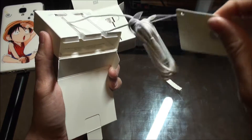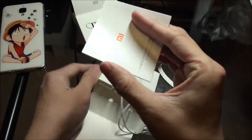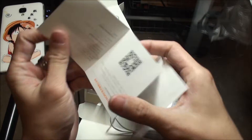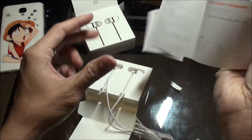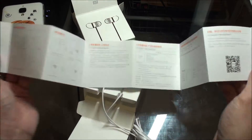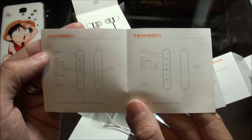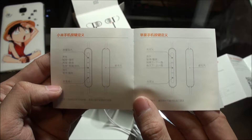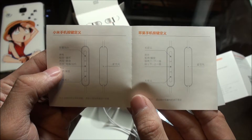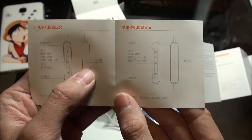Let's check this out — there's only an instruction booklet, of course all in Chinese. These are the two earpieces. It actually has a top button, a bottom button, and the middle one is for answering calls. There's a microphone right behind the controller.